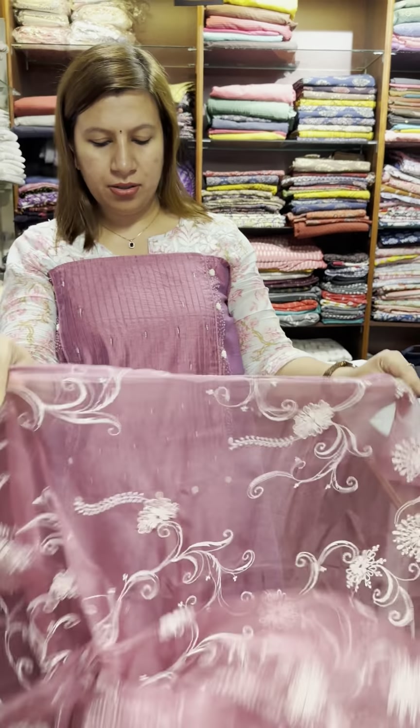This is the set. In the front portion there is thread sequence. This is the brocade. This is the bottom. This is a semi-silk fabric. This is the set. The price is $1,950.